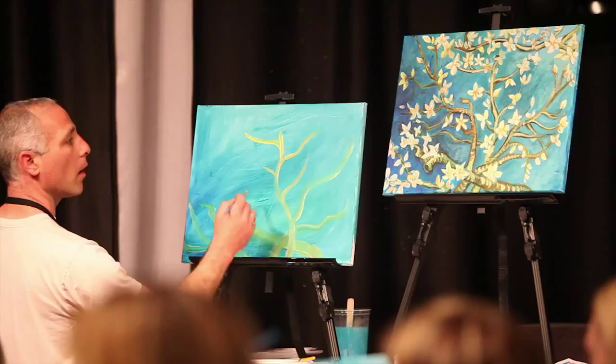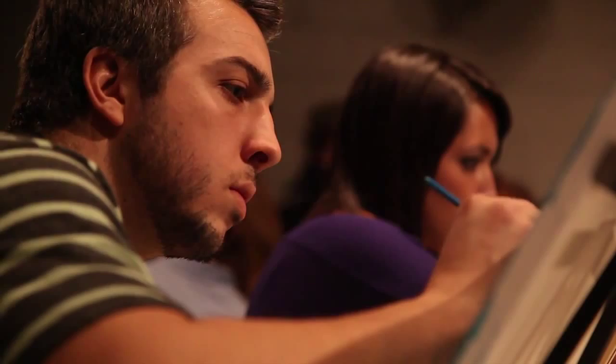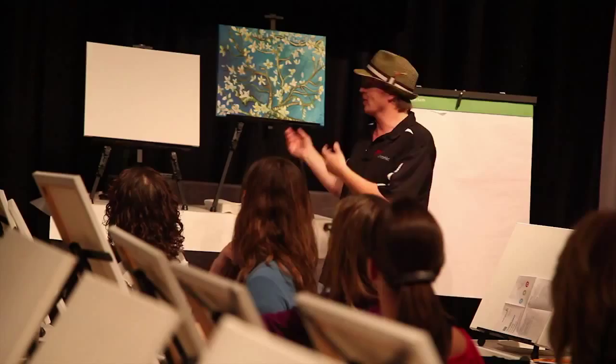We get a lot of people that are first-timers, never touched a paintbrush before in their life. So they're so anxious and ready to go. I'm doing my intro speech, and I can just see the anticipation on their faces as I'm trying to rush through it.